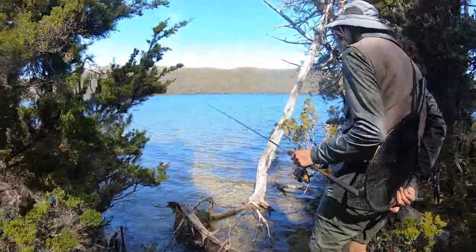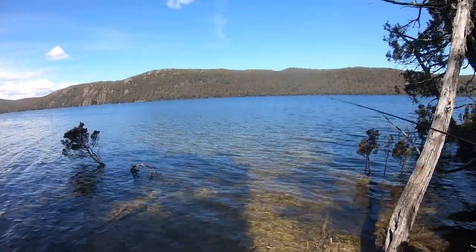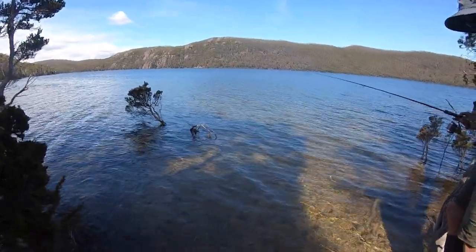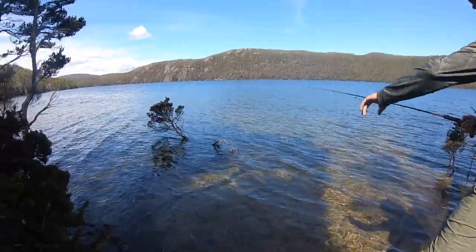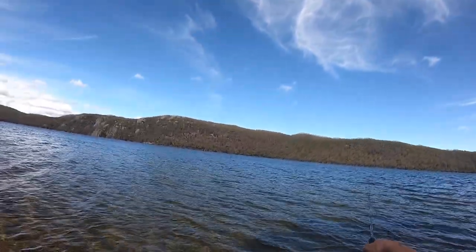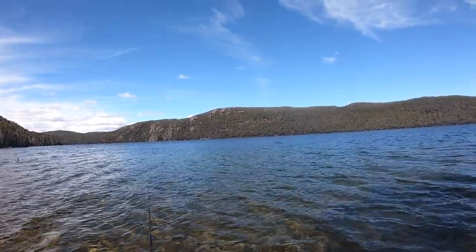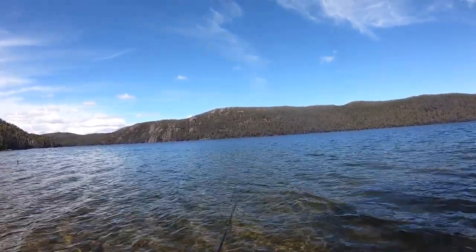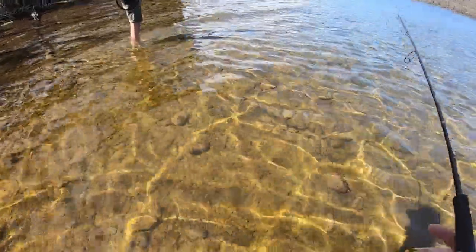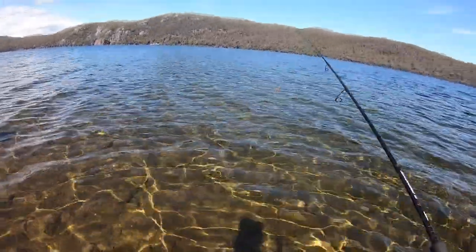First glimpse at Lake Meston — oh, it looks delicious! Nice shallow area, looks like a sandy bottom on the side there. Our first bit of action — Ross got a follow-up from two pan-sized rainbows on his minnow but they didn't take it. Good to finally see a couple of fish.